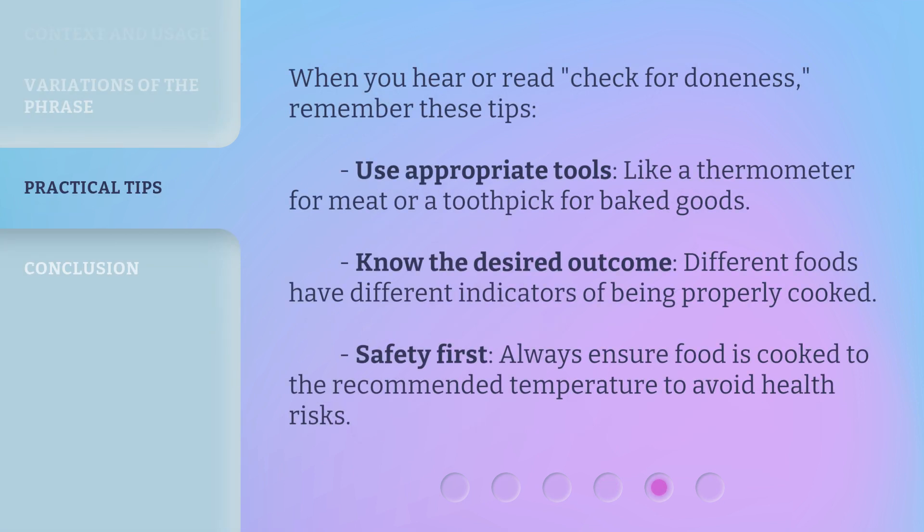When you hear or read check for doneness, remember these tips. Use appropriate tools, like a thermometer for meat or a toothpick for baked goods. Know the desired outcome — different foods have different indicators of being properly cooked. Safety first: always ensure food is cooked to the recommended temperature to avoid health risks.